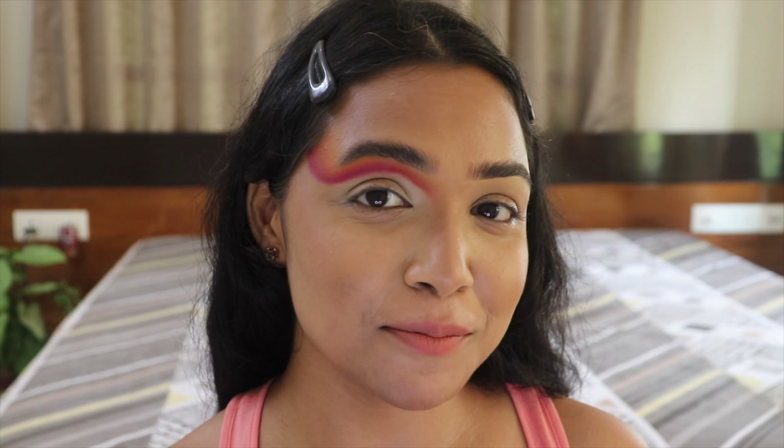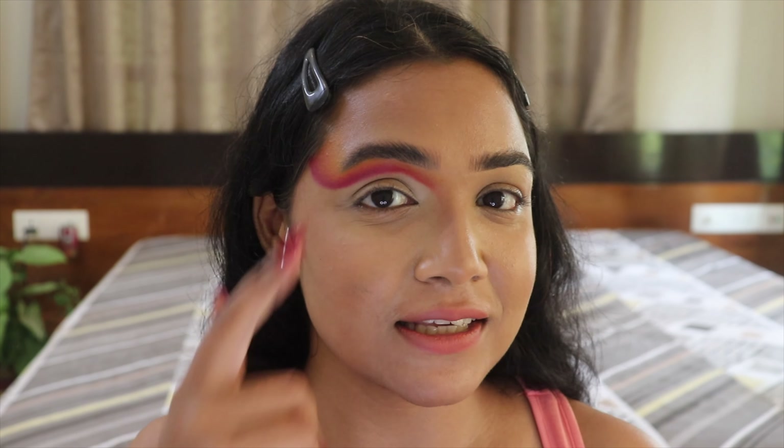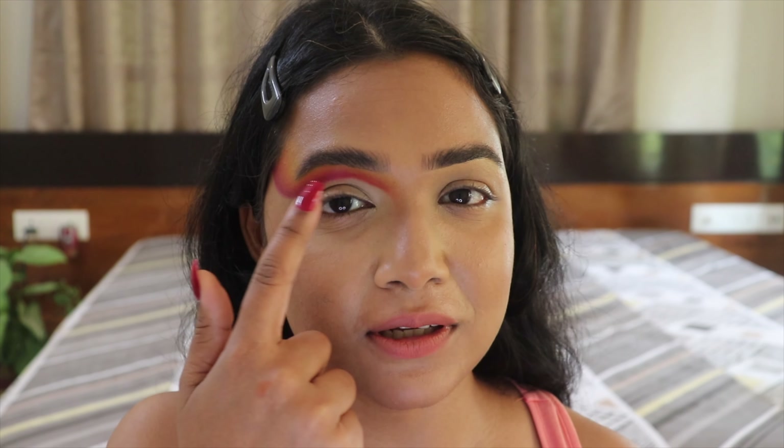Now that I'm done with the final blending in this area, I'm going to go ahead and start on with my cut crease. But before starting the cut crease today, I'm going to clean up this area with some micellar water to get that sharp, clean cut crease line.